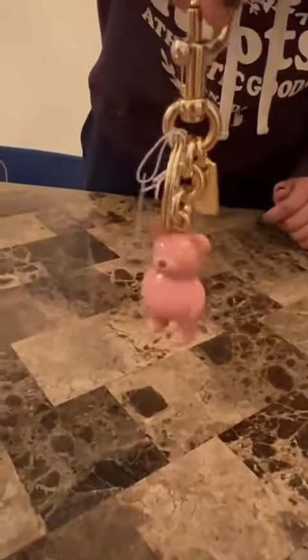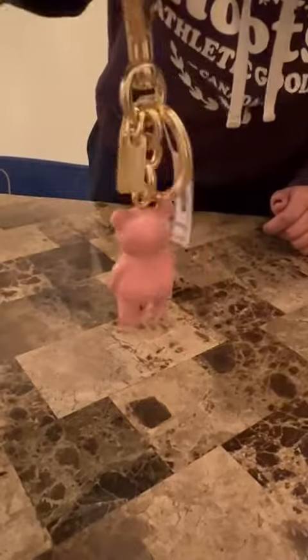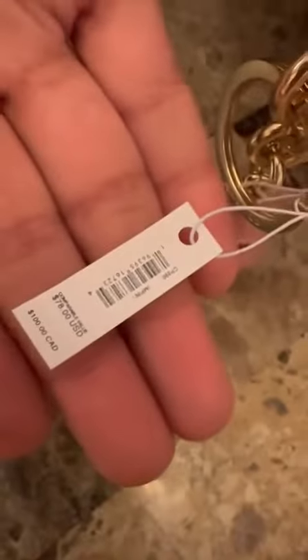This is how it would look hanging. And this is the tag, guys. And that's all!